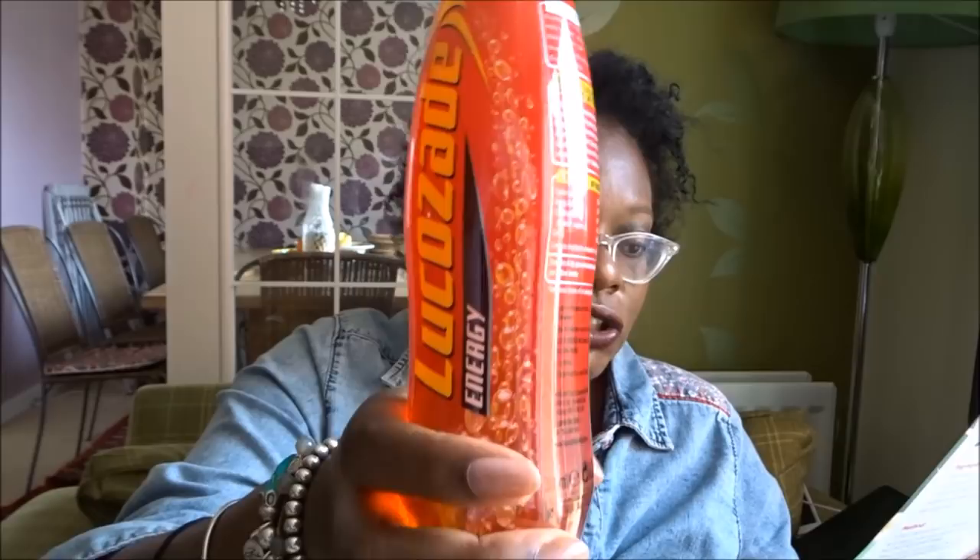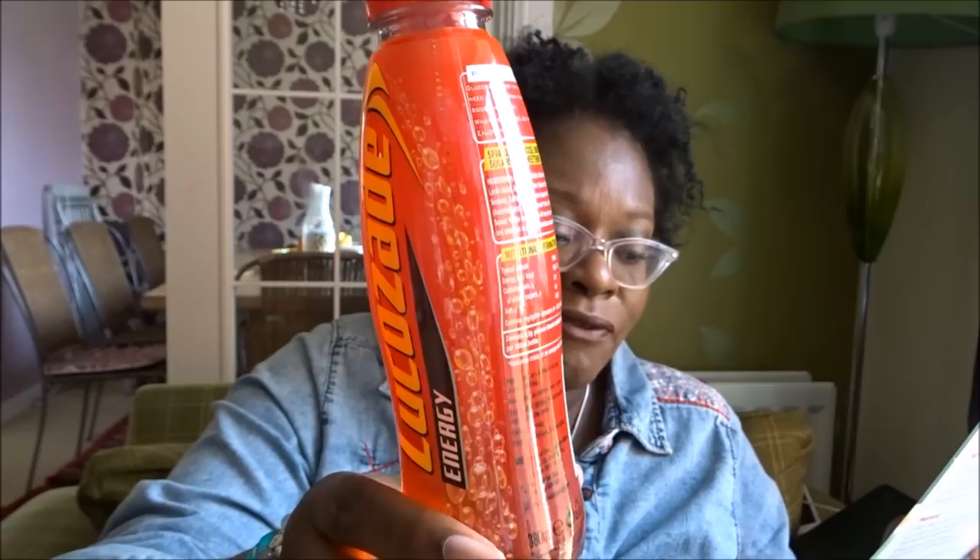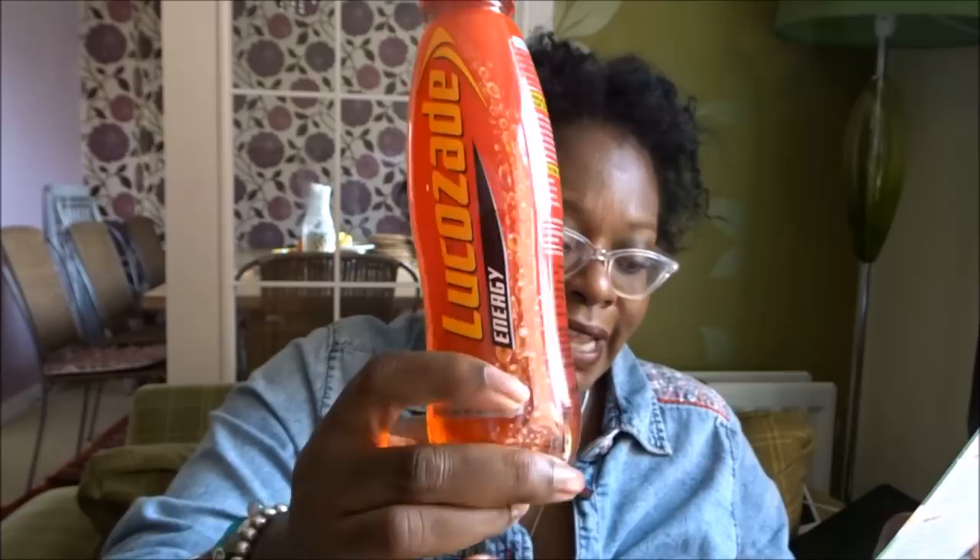We've got a bottle of Lucozade — everybody knows Lucozade. Lucozade Energy Original, £1.10. 'Discover the great taste of Lucozade Energy Original in the moment when you need it most — your energy beats everything.' Best served chilled, so pop it in the fridge for maximum great taste.